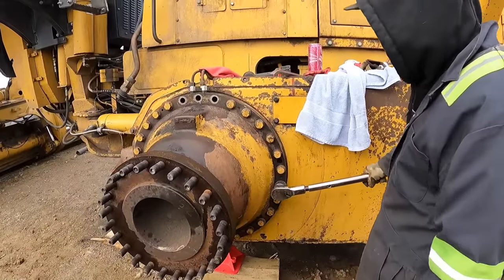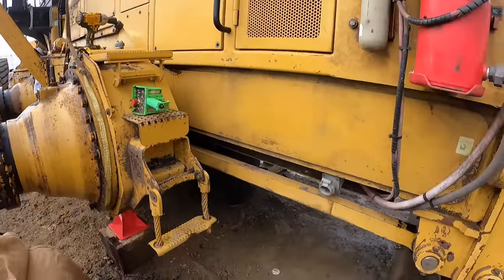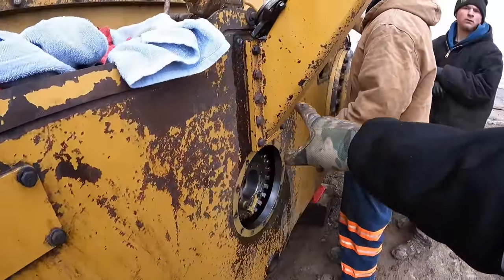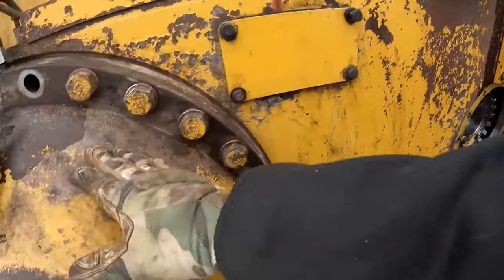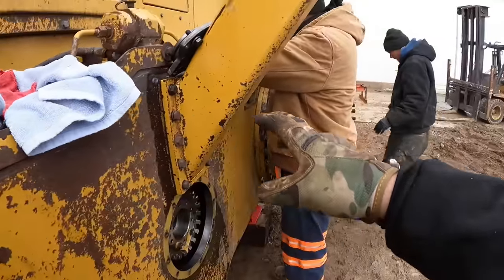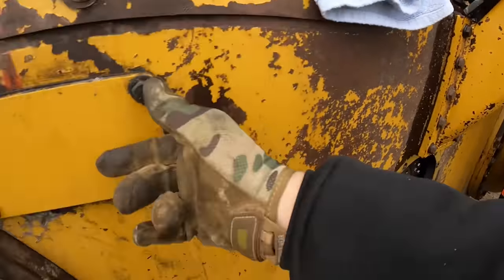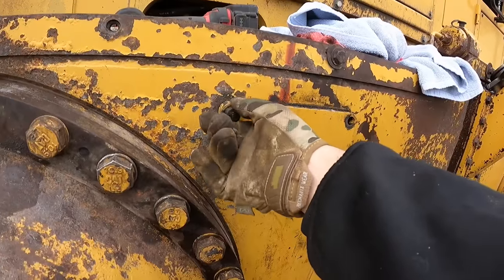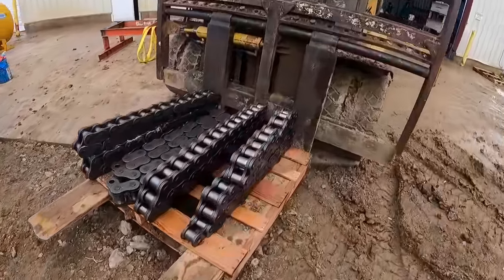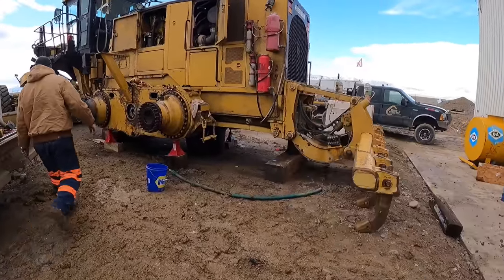We got number two on - we're basically just gonna do the same exact process and we got two more on the other side. We went and got both brake groups on, both brakes torqued and ready to go. Now what we're gonna do is get the chains that are inside the shop and start laying them in the tandems. Here's what the drive chains look like - we're gonna pick these up with the crane and then lay them inside the tandem on those big gears.